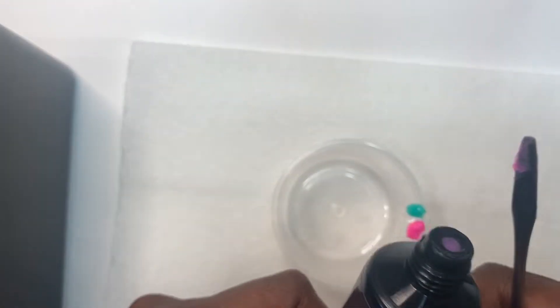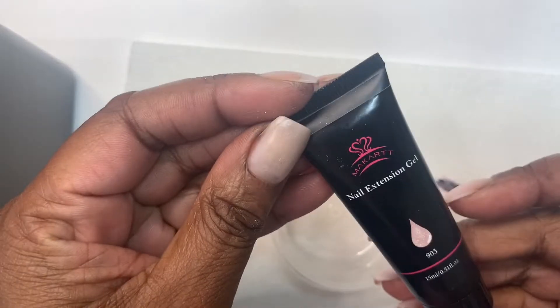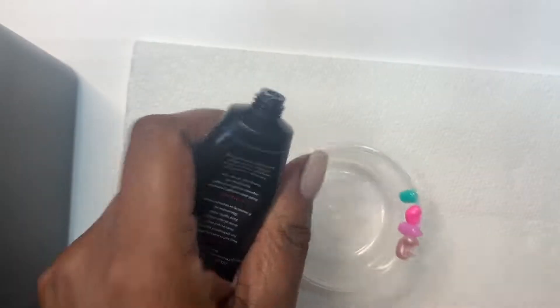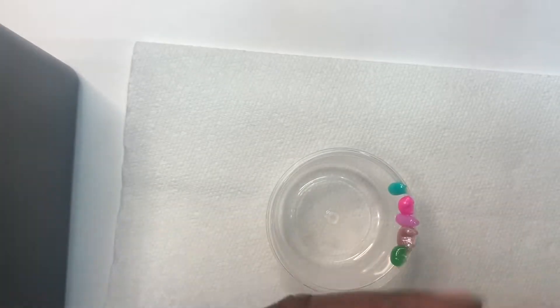I am mixing everything together. I did not include any of my clears. So it's a lot of pinks, some nudes, my color polygel, a lot of temperature-changing polygel. I think I had about like 10 temperature-changing polygels, some glitter polygels, some iridescent polygels.